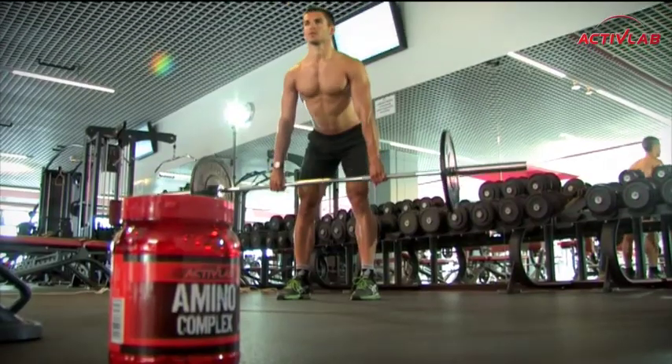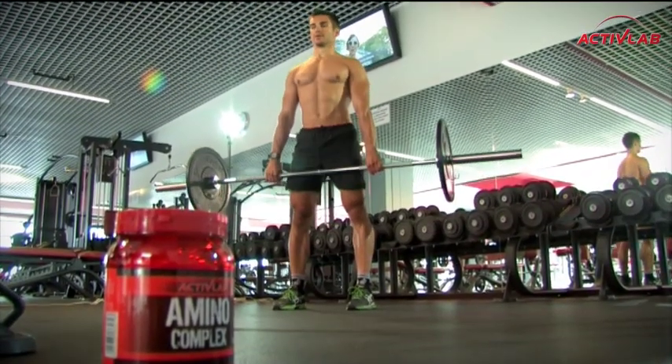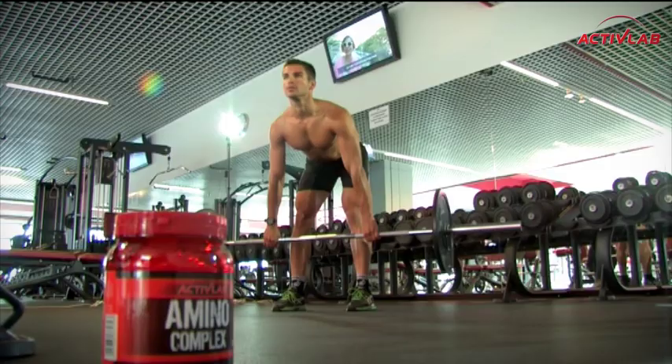W kolejnym ćwiczeniu w martwym ciągu na prostych nogach pamiętajcie o zadartej głowie do góry, utrzymaniu prostych pleców, szczególnie dolnego odcinka. Zaangażujecie w tym ćwiczeniu przede wszystkim tył uda i dolny odcinek pleców.